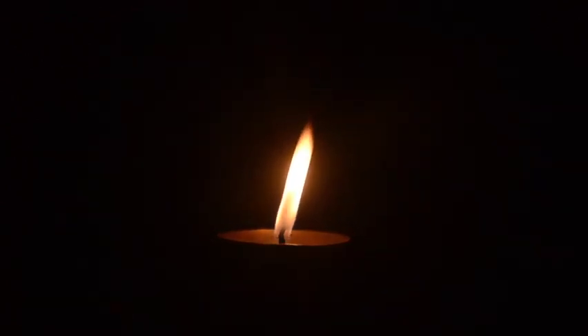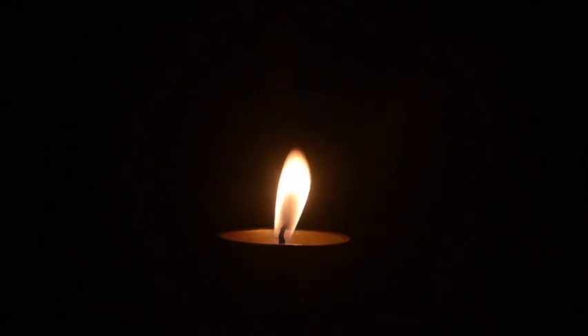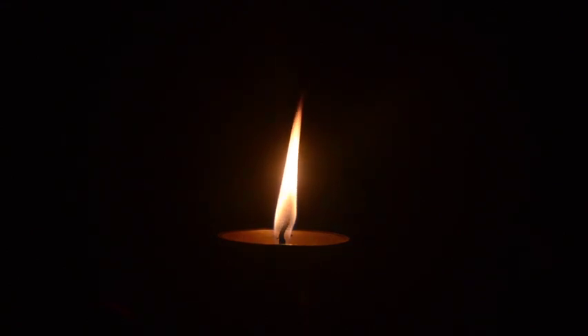Just observe and relax. Be present in the moment. Focusing on nothing but the flame and what you see before you.